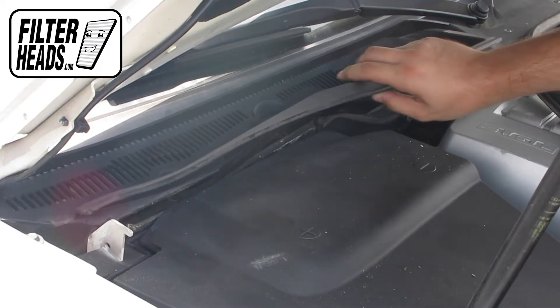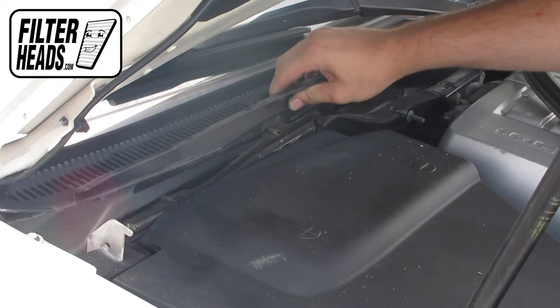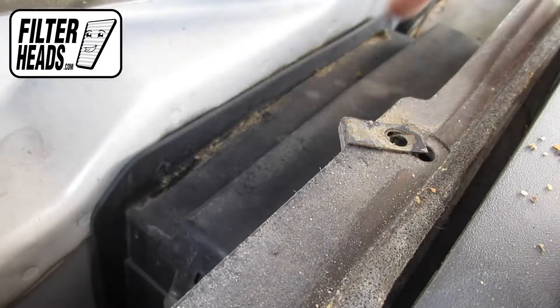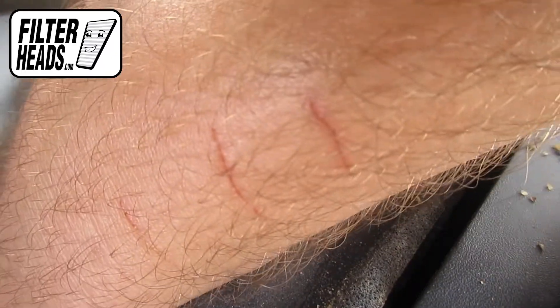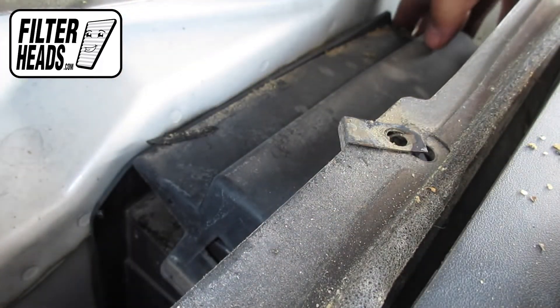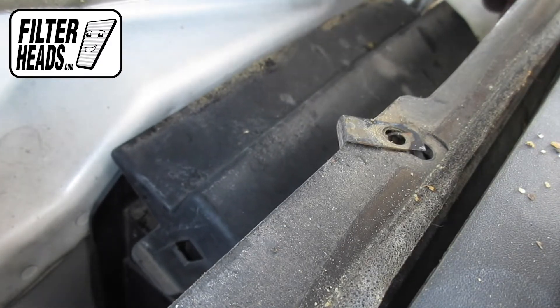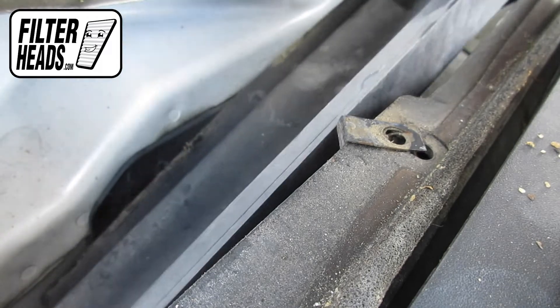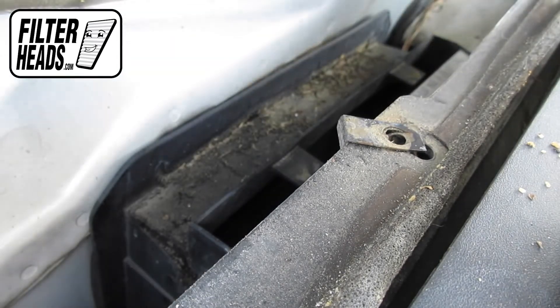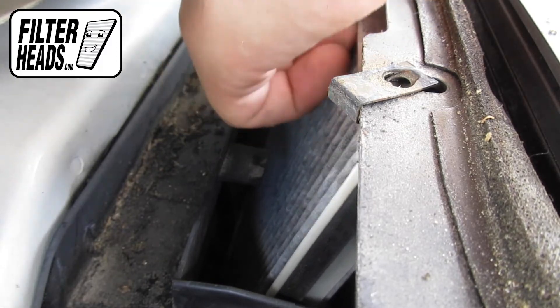Remove the cowling panel. Unclip and remove the frame cover. Remove the old filter from the housing and clean out any debris inside.